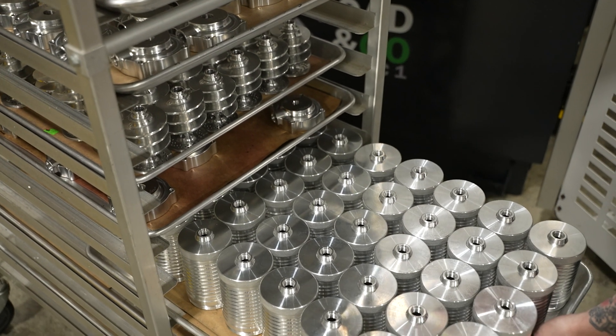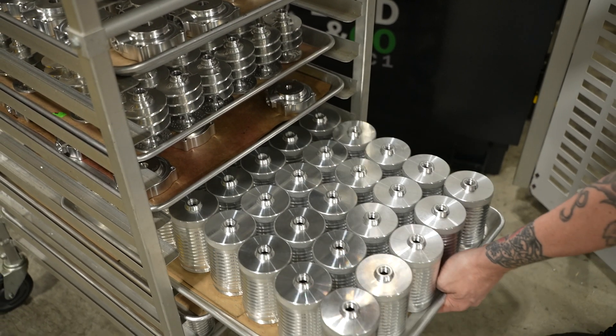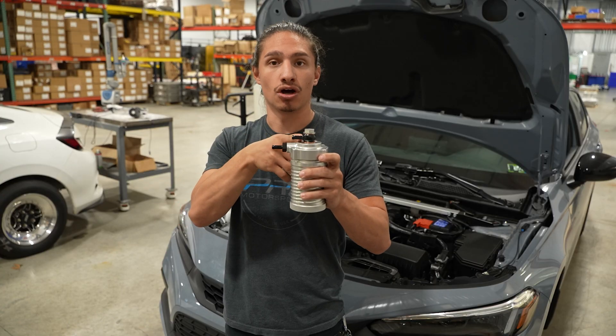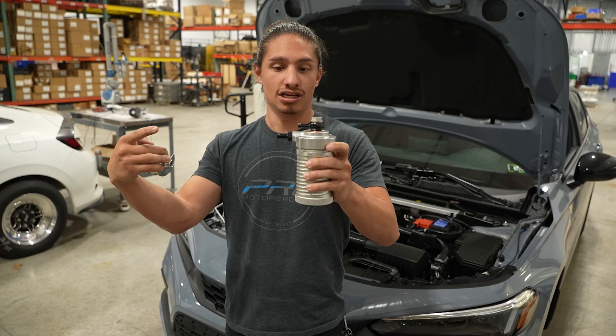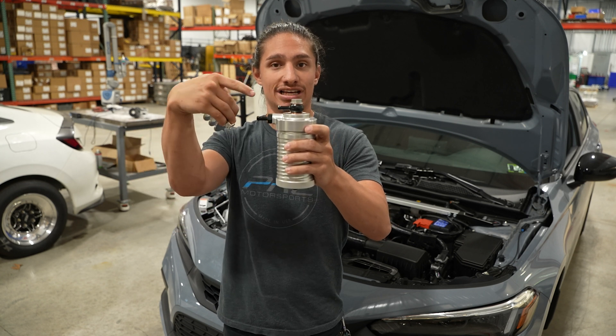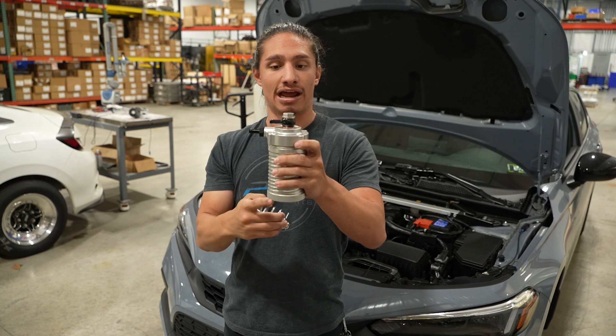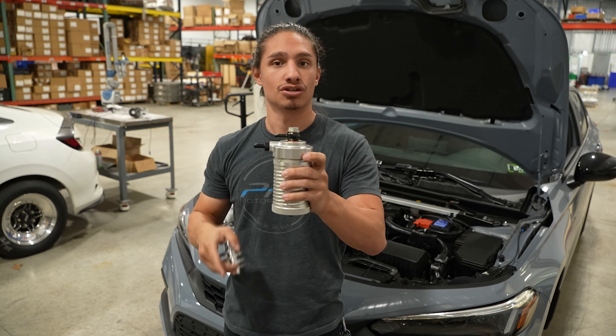So how a typical catch can operates: you have your inlet flow going from the valve cover and your outlet flow going to the intake manifold. As the air and oil mixture travels into the can and down, the oil gets separated from the air, and then you have clean air going straight to your intake manifold.